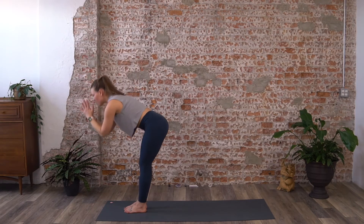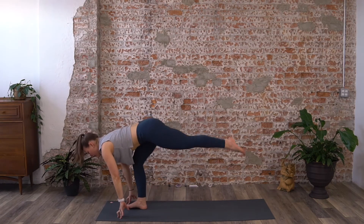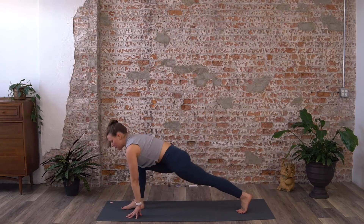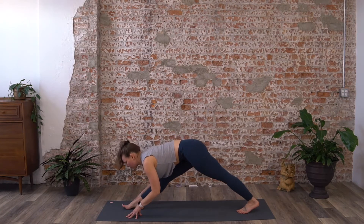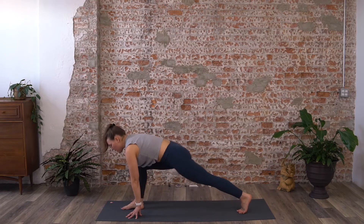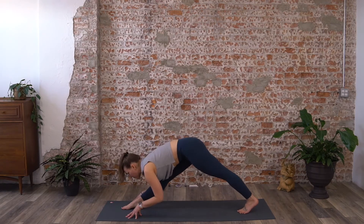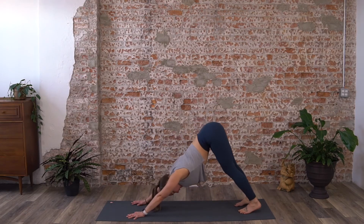Inhale reach up, exhale fold forward. This time step your left foot back keeping the back knee up, and begin again straightening and bending that right leg. For me it feels natural to inhale and straighten the leg and exhale bend, but you might feel a little differently here, and that's okay. Three to five again, and when you're ready, right foot steps back to down dog.